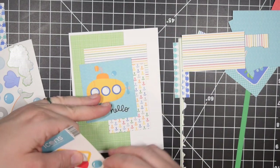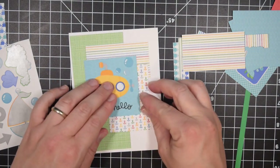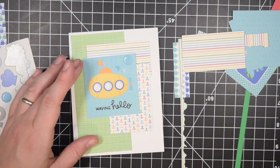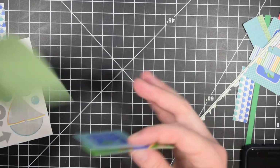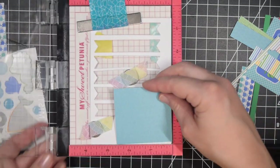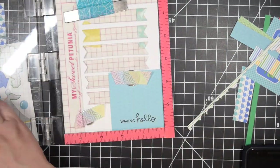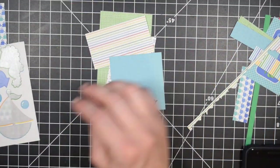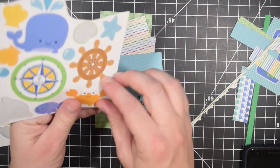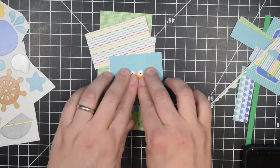The MISTI can certainly save some time, but if you don't have one, these paper pad tutorials are kind of geared towards people who don't have or want a lot of supplies, so I try not to pull in a bunch of crazy tools. I will often use my MISTI because it's more convenient and a little bit faster, but you by no means need it — I stamp sentiments without it all the time. I would really recommend a high-quality ink pad if you're not going to use a tool like the MISTI, and make sure you get one that you can refill.